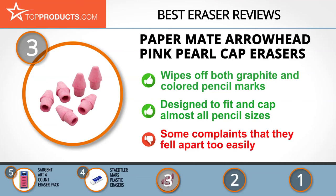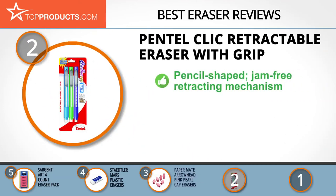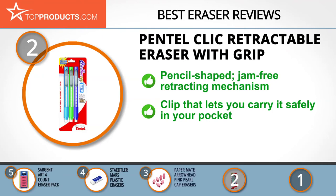When choosing the right eraser, budget can be an important consideration. Our number two pick, the Pentel Click retractable eraser with grip, takes the spot for best value. The award-winning Pentel company manufactures best-in-quality writing and drawing products for over seven decades. Its click retractable eraser features a smooth and jam-free retracting mechanism that lets you hide the eraser knob safely after every use so it doesn't erase accidentally.